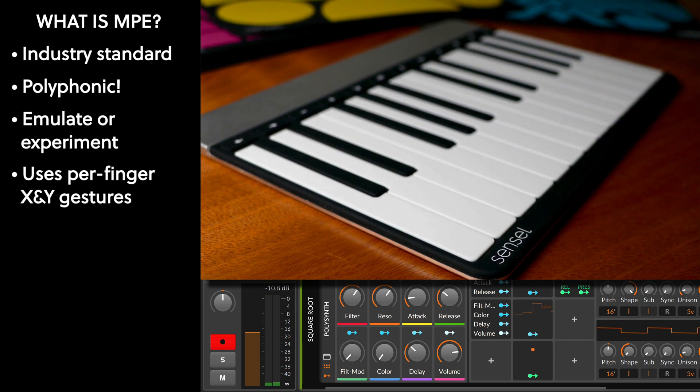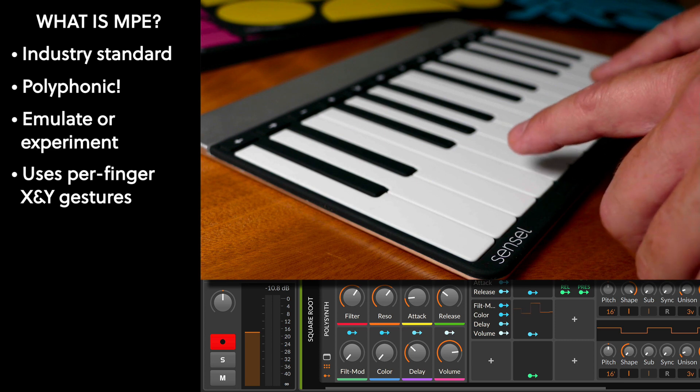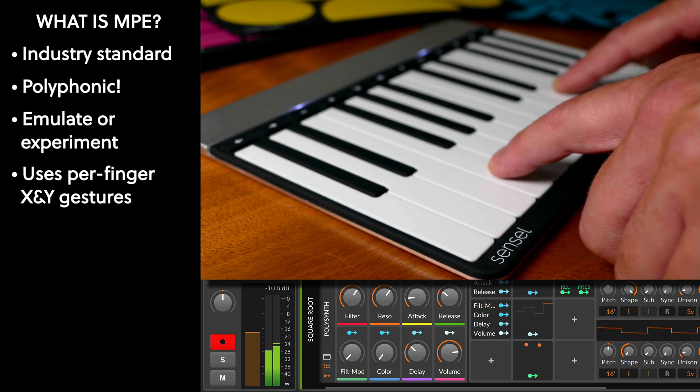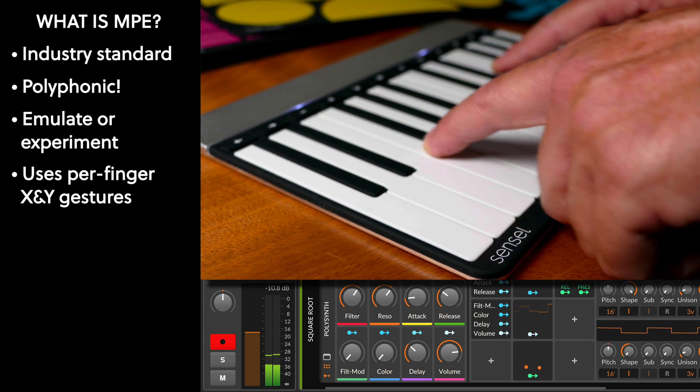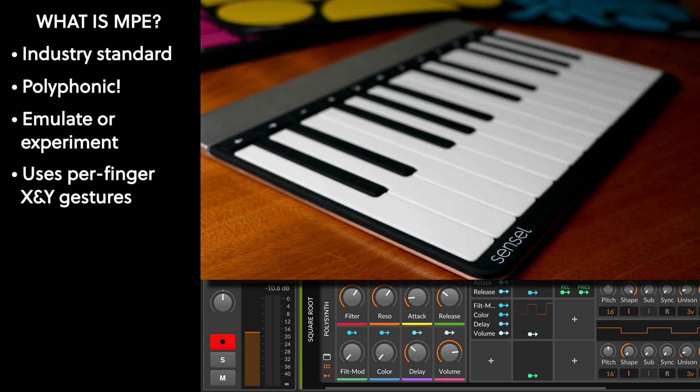The examples I'll be showing are generally pretty dramatic in their ranges, just so you can understand what's going on. In this first example, I just have kind of a basic sawtooth, and I'm controlling the filter on the vertical, and I've got pressure controlling volume. Just by sliding up and down on the key, I can change the filter. This is cool for being able to control a chord, but then individual parts of that chord can have their own timbre, which just makes a richer experience.